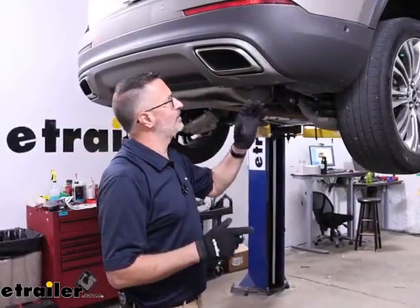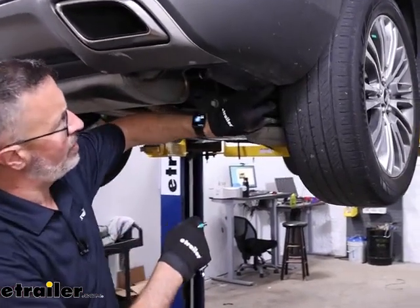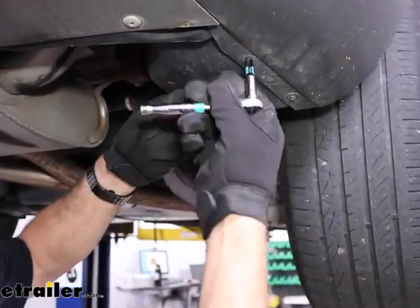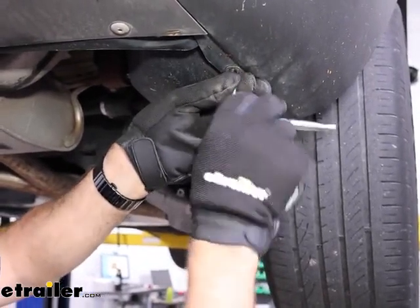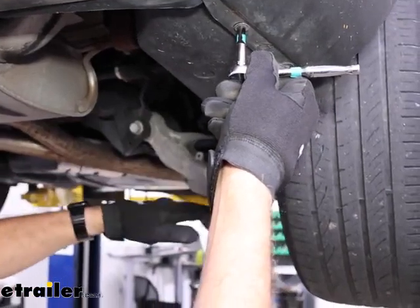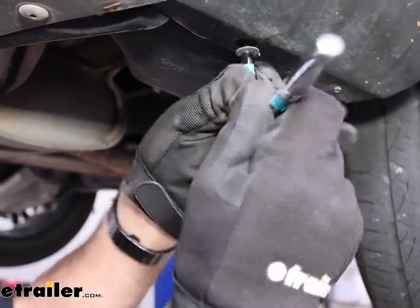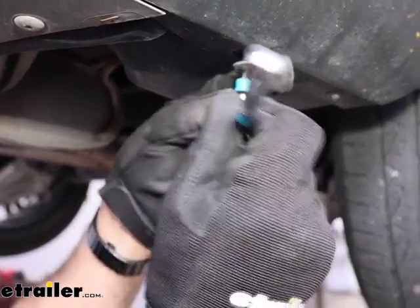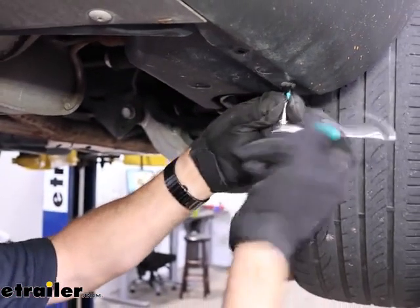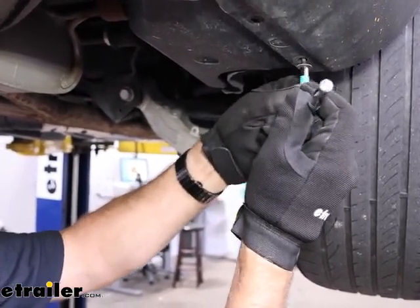To begin our installation, we'll come over to the corner of the vehicle on the passenger side. We're going to remove two 5.5 millimeter bolts here — or 7/32 if you want to use standard. This job will be a little easier if you have ramps to back up on, or jack stands to prop the car up a bit on your driveway. This is something you can do in your garage or on your driveway — you don't necessarily need a lift.